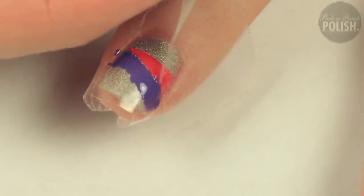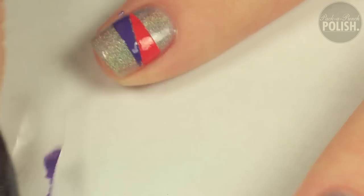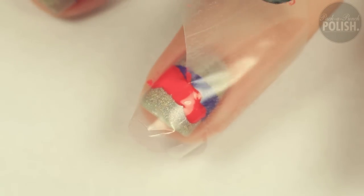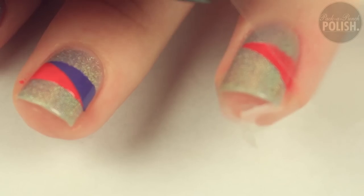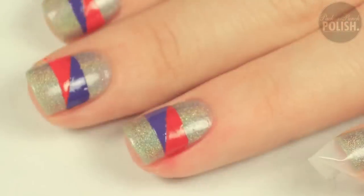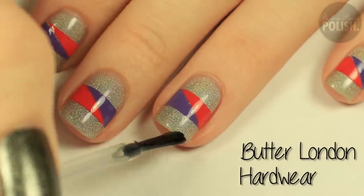When you're done filling in your triangles, remove the tape carefully. And when you're completely finished with all of your nails, apply your favorite top coat.